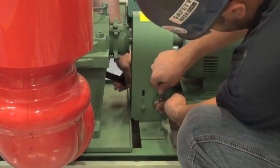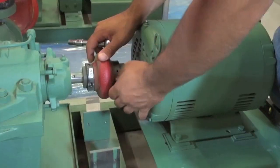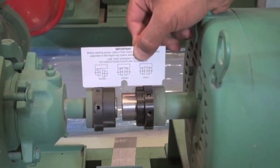Now that the dam is secured properly, the next step is to remove the coupler guard and the insert so that we can check the alignment with the pump. For that, we'll use a straight edge briefly, just as a rough alignment.